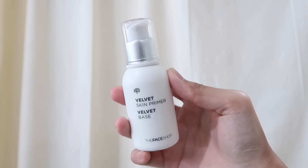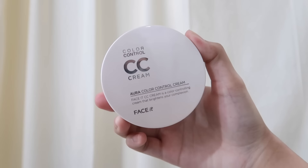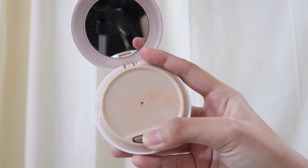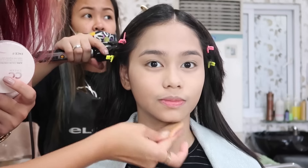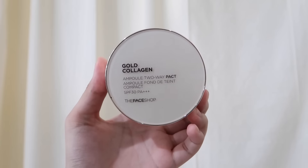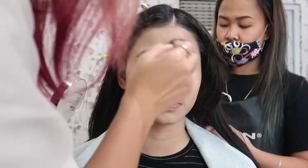To make my face makeup go on smoother and last longer, she applied a Velvet Face Primer to my face. To brighten up my complexion, she used the CC Cream from The Face Shop. It may look too light for my skin right now, but in person it actually looks natural. To set it all in, she used a powder from, again, The Face Shop.